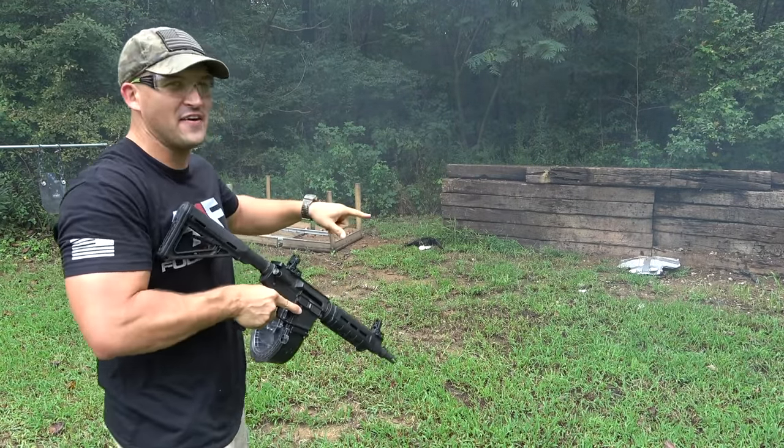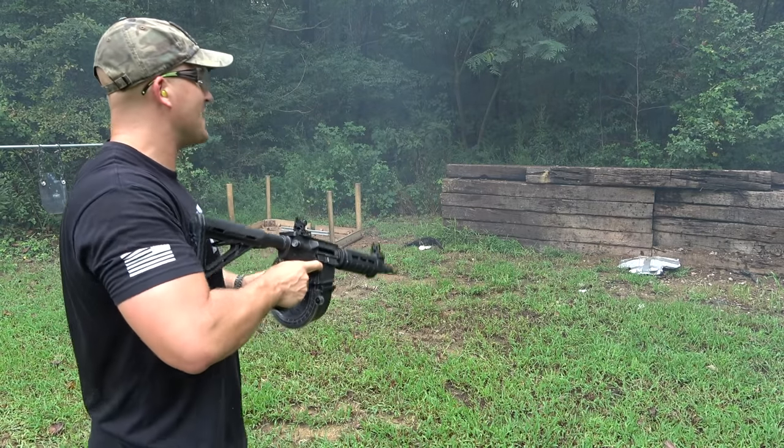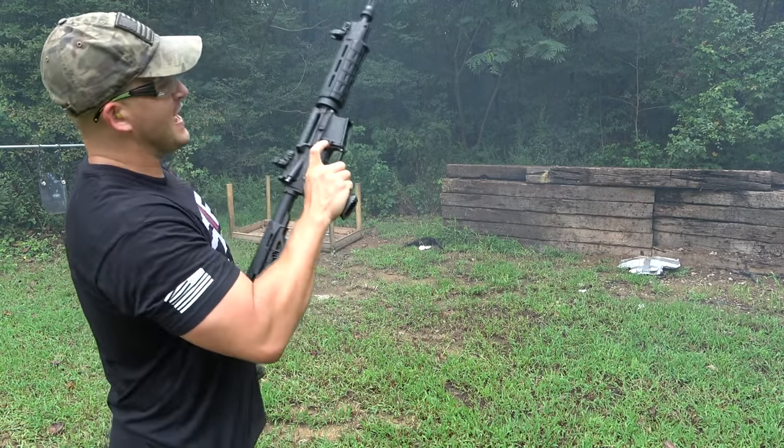It fell down, kept shooting it, popped it back up, and then it took the last few rounds. That was awesome.